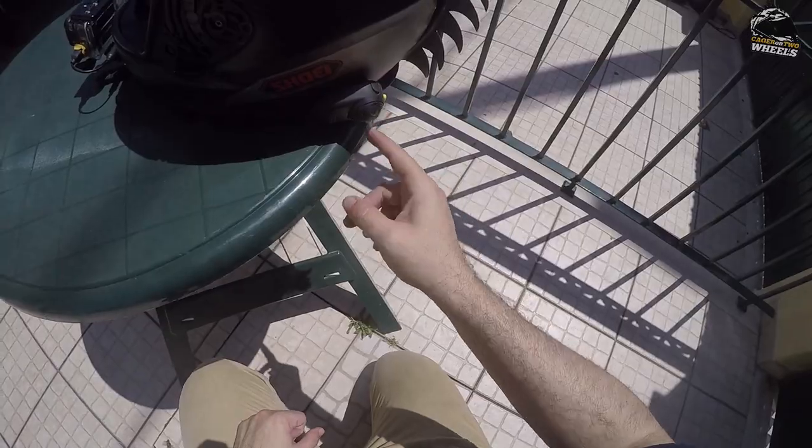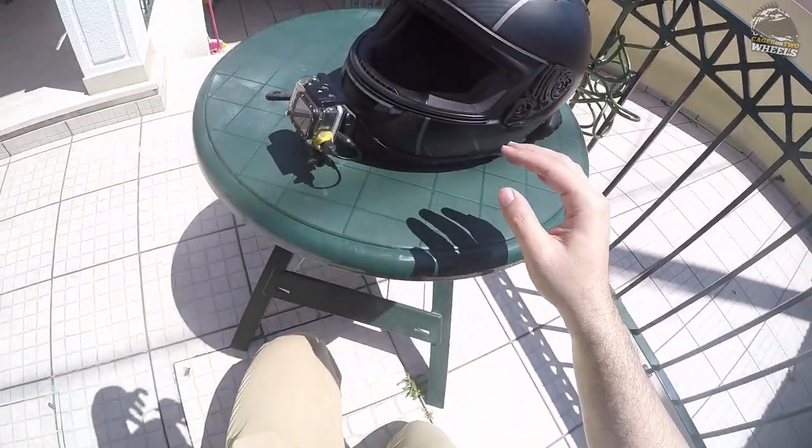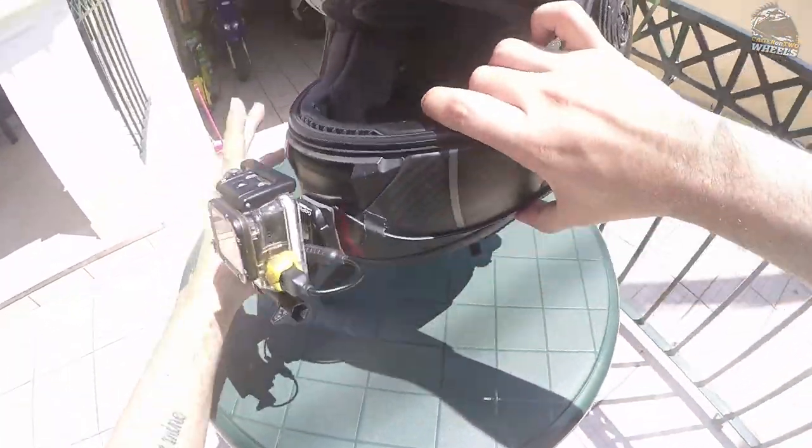This is the Senna 5S — great piece of kit, highly recommended. And this is the GoPro setup, which is what you have come here to see. So, here is the setup.